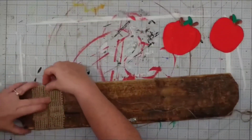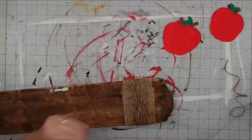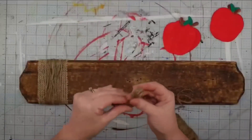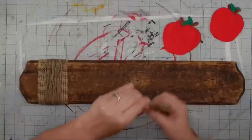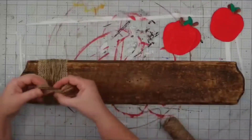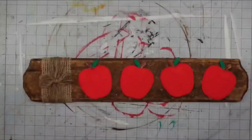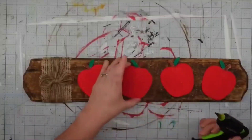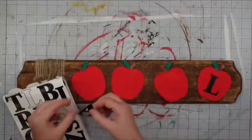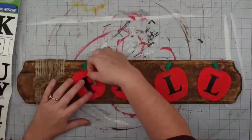I flip the sign over and take some twine, attach one end with hot glue, wrap it around eight or nine times, and attach the other end with hot glue. Now I take that twine and wrap it around my fingers about six or seven times, slip it off, pinch it in the center — it already looks like a bow. Then I wrap another piece of twine around the center about five times and tie it in a double knot, trim it off, and attach our bow with hot glue. I lay my apples back out, arranging them in different directions, and attach them with hot glue. The last thing is to add the word 'fall' using poster stickers from the Dollar Tree — peel off F-A-L-L, attach them, and this project is finished!